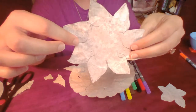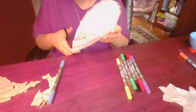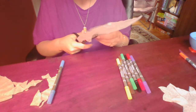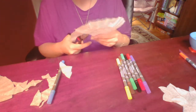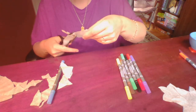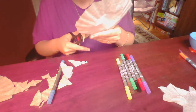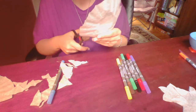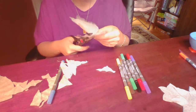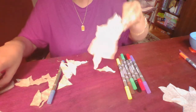So we have our second row done and now we're on to our third. It doesn't matter if the petals are not totally symmetrical or perfect, because petals come in all different shapes and sizes, so it'll just make it look a little bit more real. Alright, that's our last one.